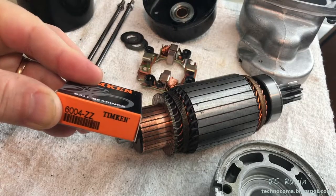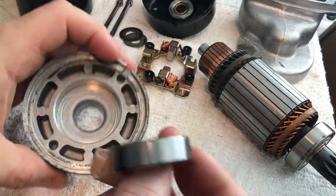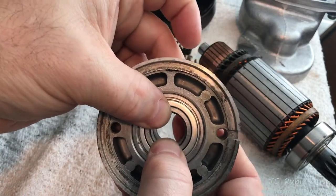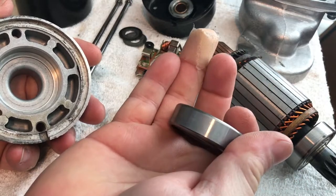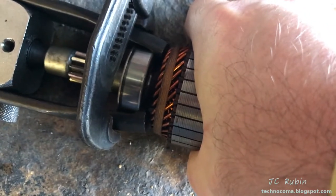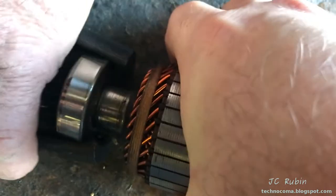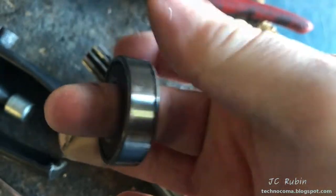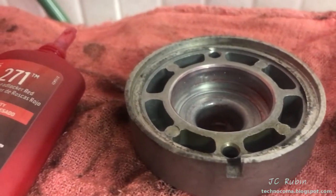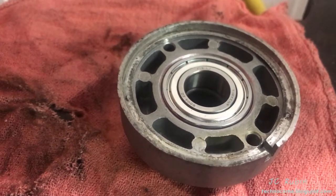The replacement bearing has arrived — 6004ZZ. I size it up; the outer diameter is correct, but checking the inner diameter it falls right into that race with slop, which is not good. We take it down to the shop. There are no witness marks. Two of us pull the bearing off the shaft with a bearing puller — no problem. The shaft looks good but the bearing has a lot of slop. Since I can't find a new cap online, I'm going to try peening the inner race. That's completed. I also use red Loctite, drop it in just under the chamfer, and finish it off.